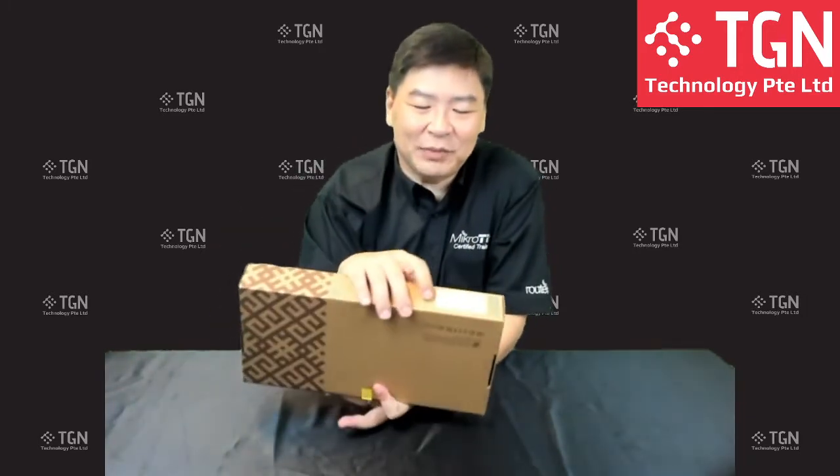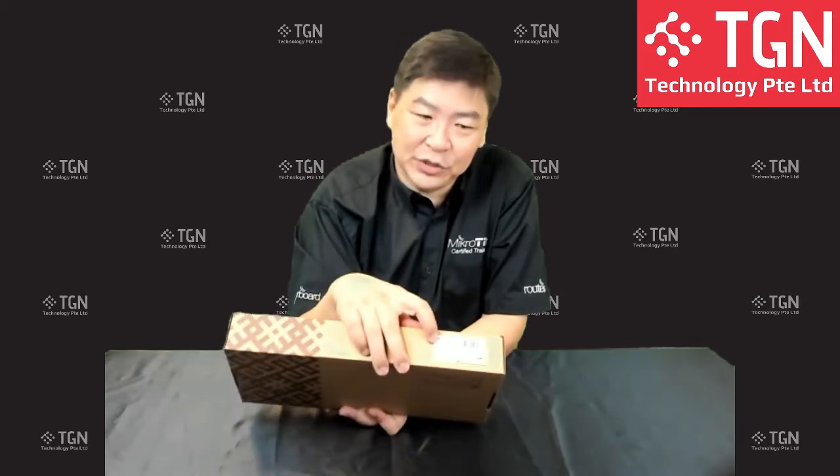What I'm going to unbox today is a hAP series router — it's called the hAP AC Cube, or hAP AC3. It's a brand new router that, according to the data sheet, features two external antennas, five gigabit LAN ports, and Wi-Fi capability.